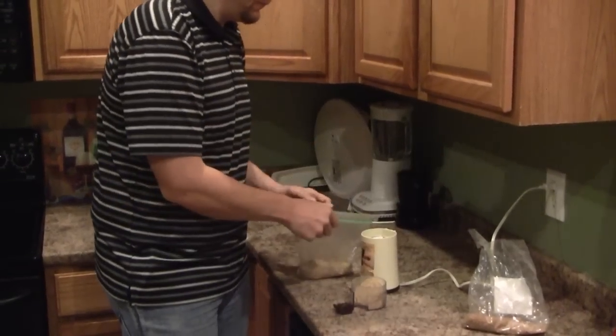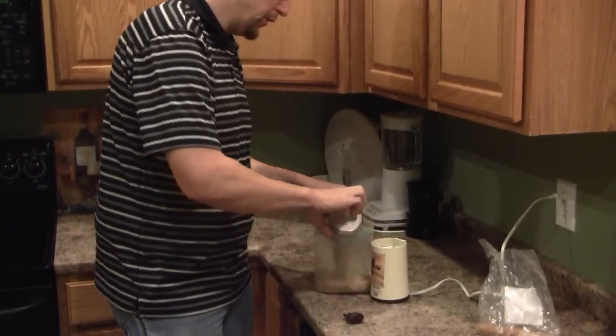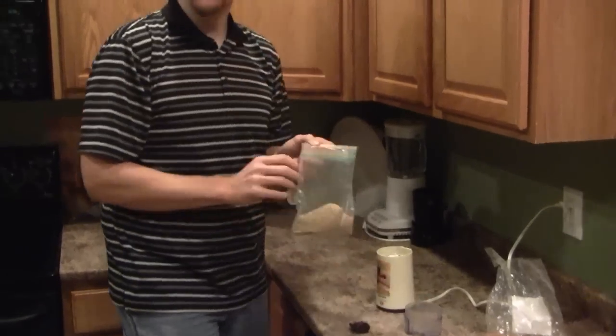At this point, you can store it for probably three to four months inside of a cold, dark compartment such as your refrigerator. If you leave it out sitting on the counter too long, the seeds can get rancid.